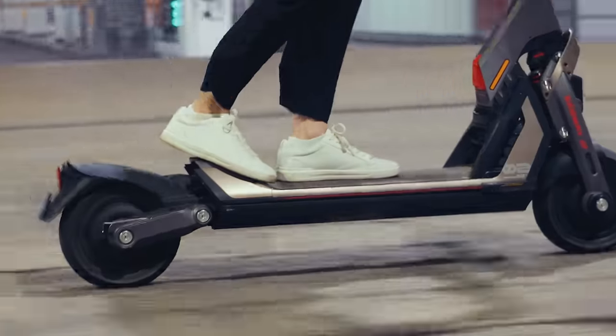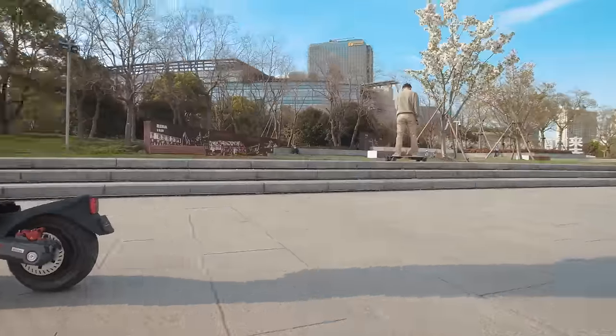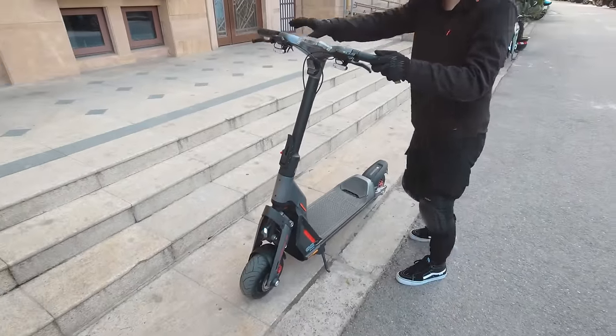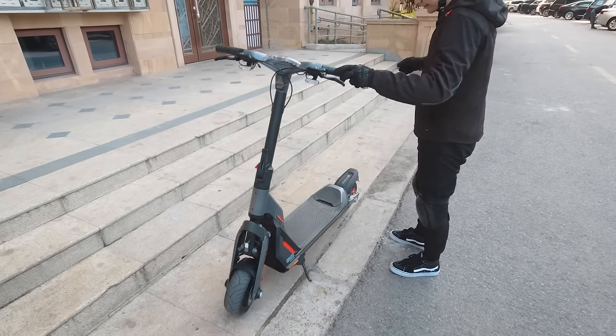There are a couple of other cool features: Sentinel Mode, Walk Assist, Cruise Control, and NFC Unlock. Sentinel Mode is an anti-theft mode for when you've got to hop into a store for a moment — the scooter locks itself, sounds a loud alarm, and freezes the motors if someone tries to move it without first unlocking it. And trust me, no one's going to pick it up and run away with it. This is a feature I think all electric scooters should adopt, maybe even electric skateboards.